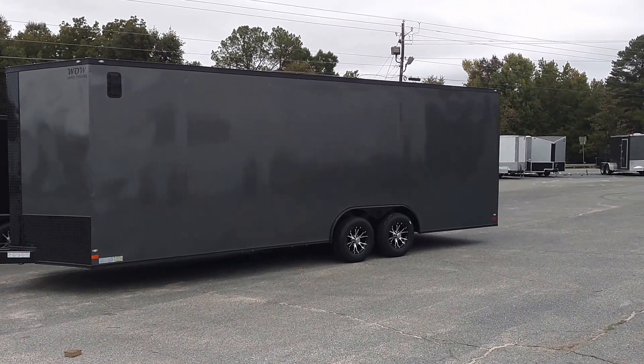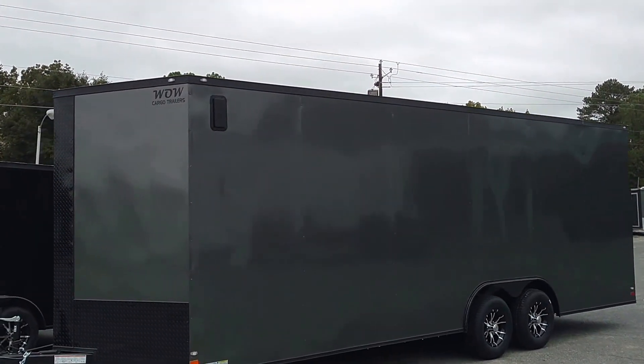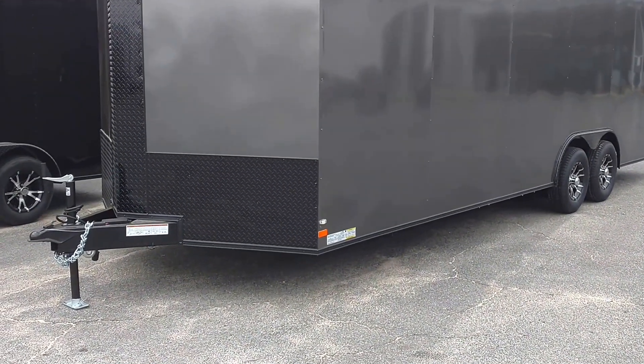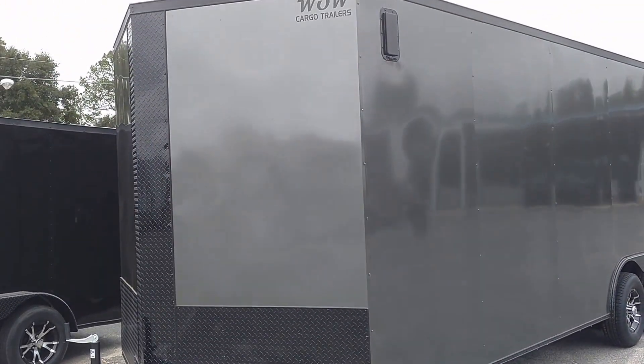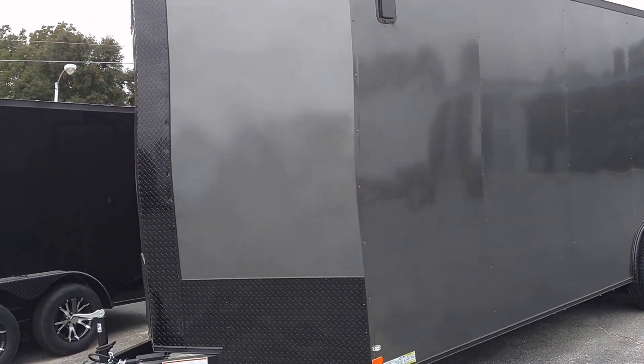We appreciate the feedback, but this is a gorgeous trailer y'all. This is a charcoal gray, all black trim, black ATP stone guard on the front, completely black now. Beautiful, beautiful job. That semi-screwless looks so good going down that flat surface.